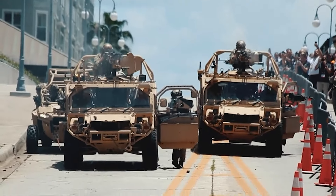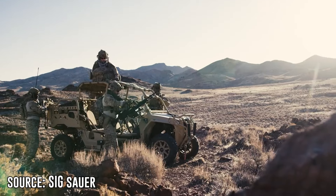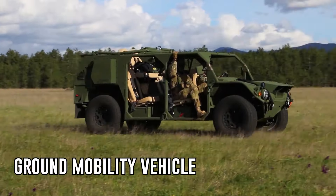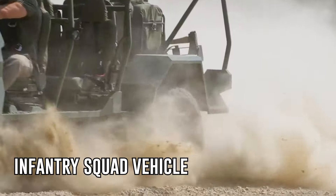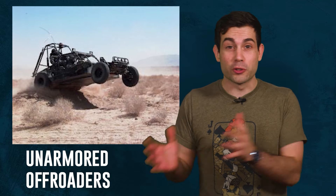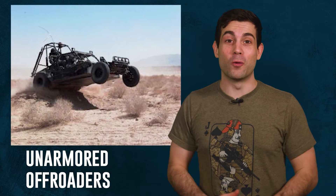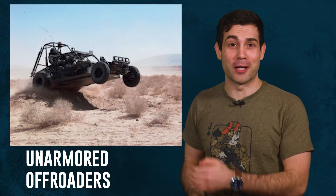Recently the entire US military has been adding unarmored fast lightweight off-road vehicles like the GMV and the infantry squad vehicle. The Marines even have their own patrol vehicle that is so lightweight there are reports of it flipping over when they tried firing a recoilless rifle from it.